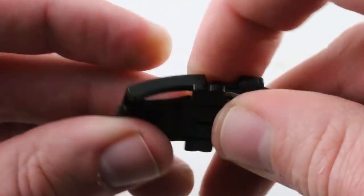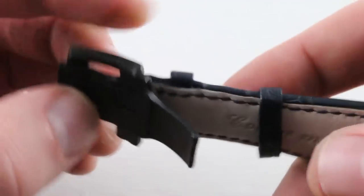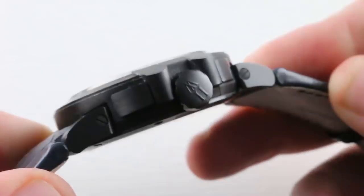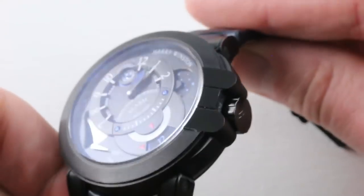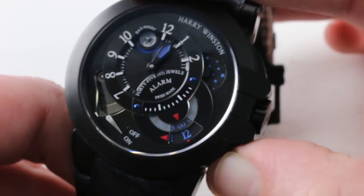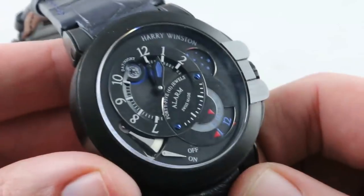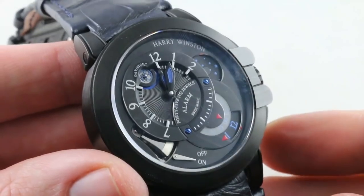The clasp is Harry Winston branded and features twin trigger release, so it can't accidentally pop open — it's going to inspire confidence on the wrist. It's a substantial piece, though very light, composed of the same combination of titanium and stainless steel you often see on small swing-arm deploying clasps. The titanium makes it light; the stainless steel moving parts make it strong. You'll also note that the watch features a rather baroque case band inspired by the arches at the New York flagship store of Harry Winston. The crown guard structures are designed to evoke those arches, and the trigger to activate or deactivate the alarm is seamlessly hidden within the sheer guard structure flanking both sides of the crown.